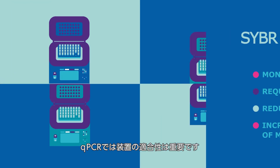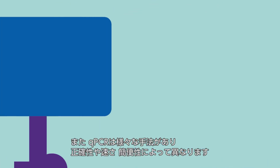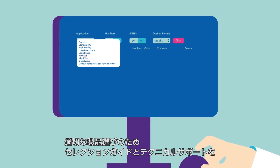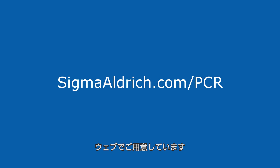Instrument compatibility is critical for qPCR. Be sure to select the right product for your instrument. In addition, qPCR methods vary on levels of fidelity, speed, and convenience. We recommend using our PCR selection guide and our technical support team to select what products are right for you at sigmaaldrich.com/PCR.